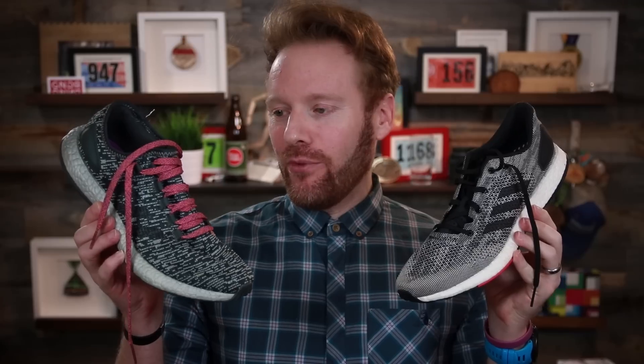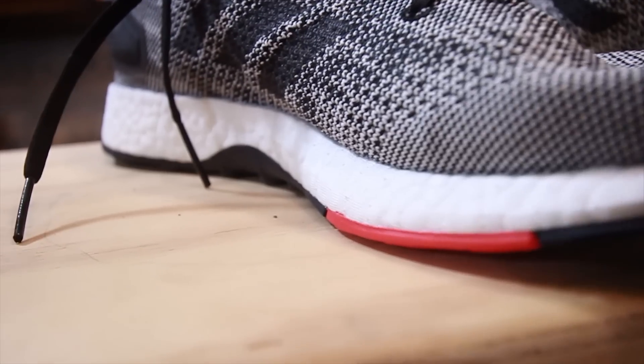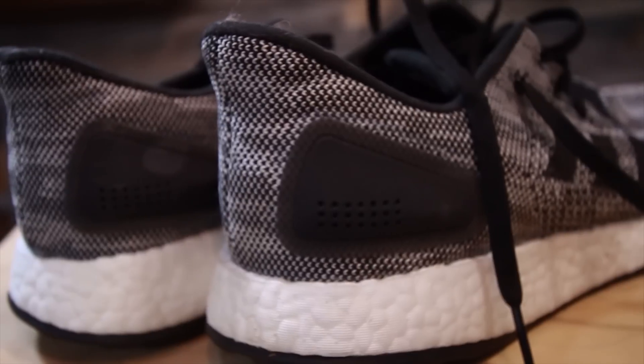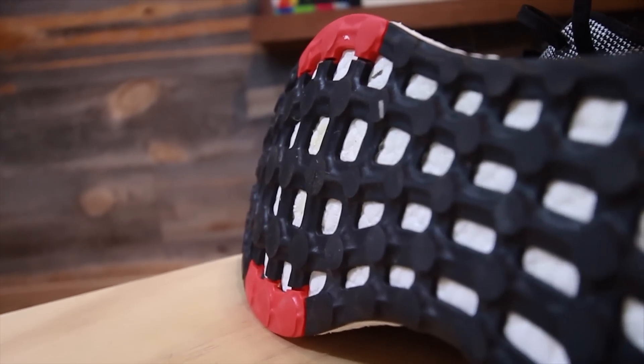While there are no version numbers on this model, this isn't the first Pure Boost DPR. The first one I had for a while and didn't review — I wouldn't even consider it a running shoe. But this, the Pure Boost DPR upgraded version, is simpler, more dynamic, full of Boost midsole — which I love — and geared towards the runner who might want something lighter and faster than their Ultra Boost kicks, but not quite as minimal as the Boston. It's also nice to see this new version has an insole, because the first version did not.